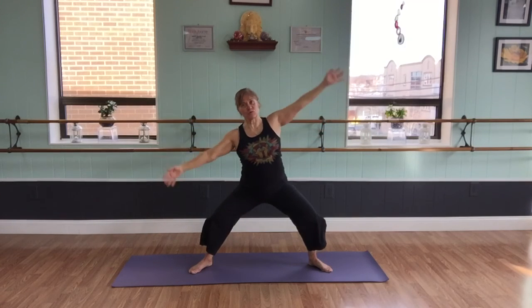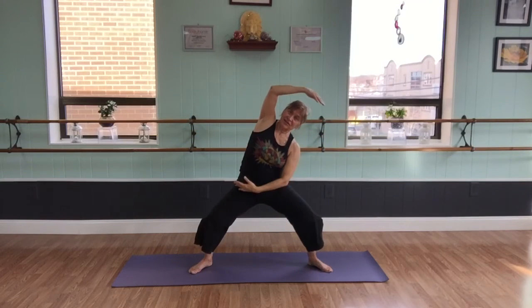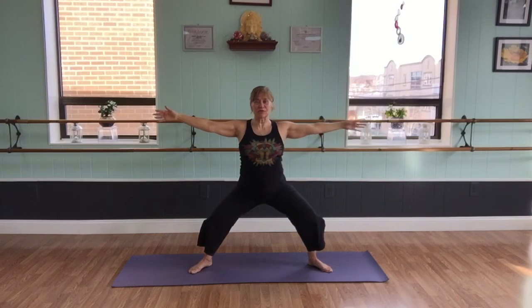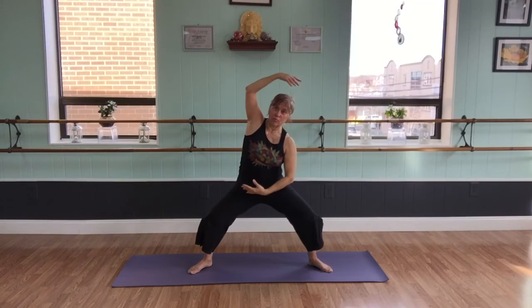Here I can start to transition — changing it up. Nice big circular arms, inhaling and exhaling, keeping everything honoring the goddess. Round. Open.